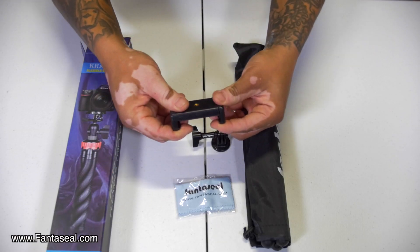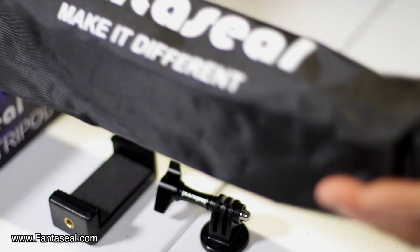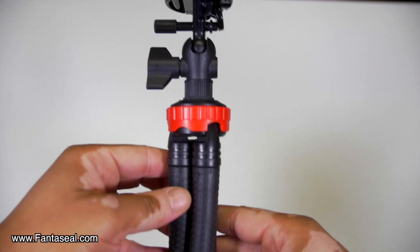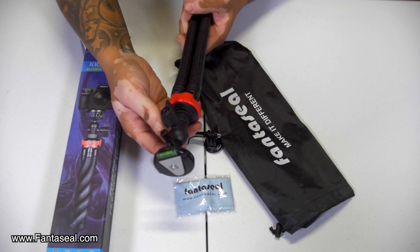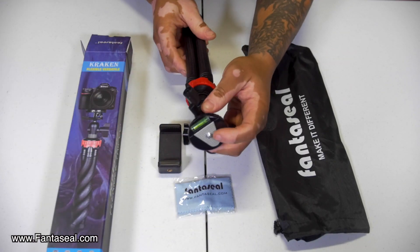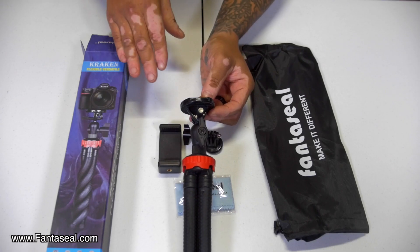Over here we have a cell phone mount, which allows you to use cell phones. Over here we have the miniature tripod — it comes with its own carrying bag. We're going to take the tripod out of the carrying bag. Up top we have a neck — this is the ball head. It has a wing nut right here which you can tighten and loosen, and up top it has a standard tripod mount with a level.